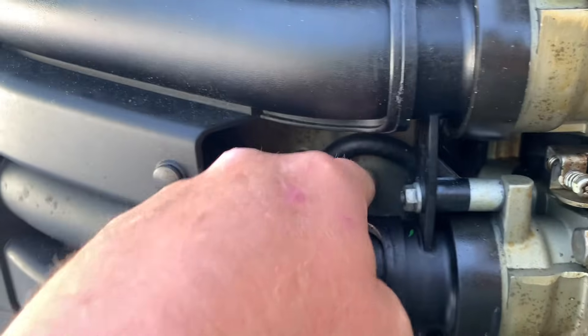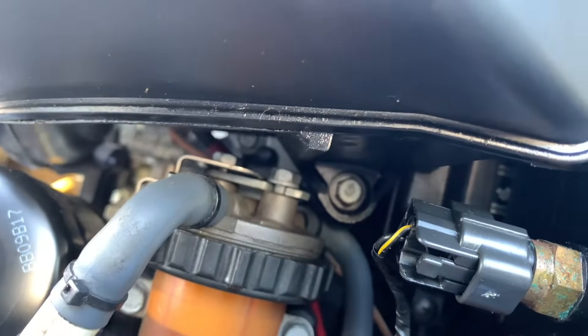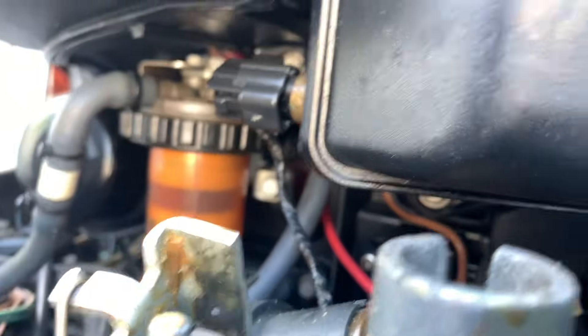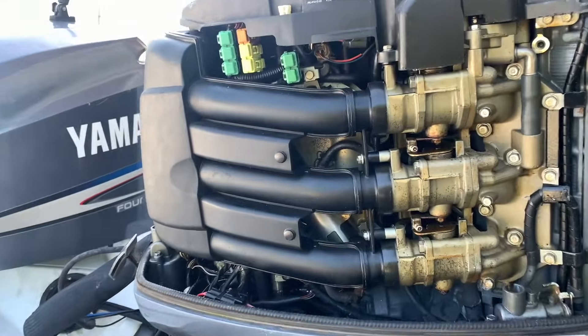So we're going to go ahead and replace that, and I'm going to show you how you do it. We're going to have two bolts here, two bolts on the other side, those two bolts there, and one more bolt right there. We're going to get those off and get this intake breather out.